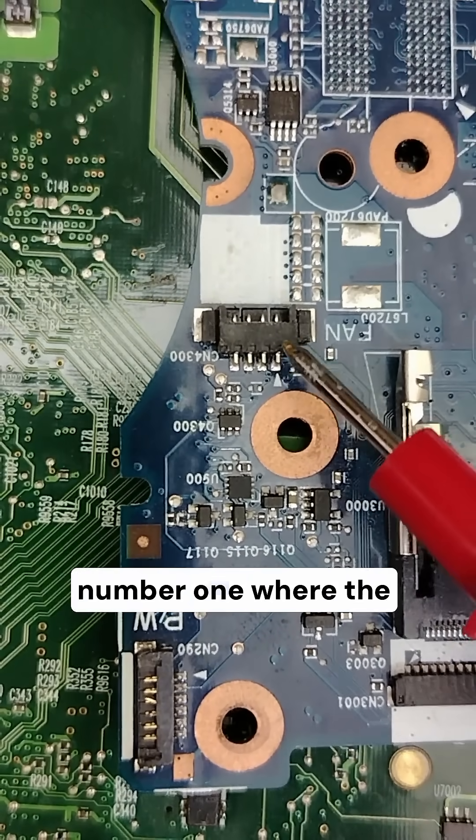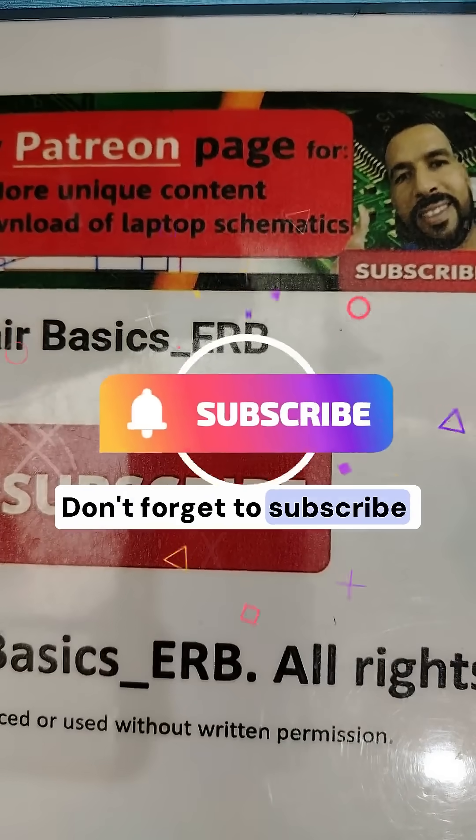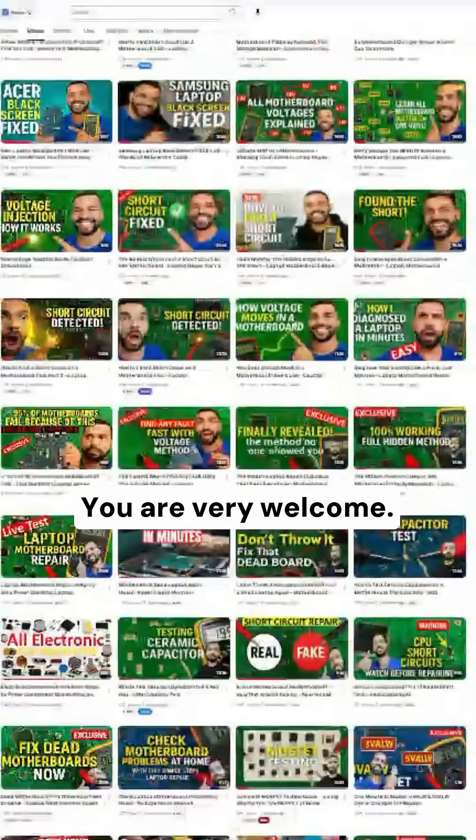The dot or triangle marks pin number one, where the connector gets its working voltage. Don't forget to subscribe and check my channel for hundreds of exclusive videos — you are very welcome.